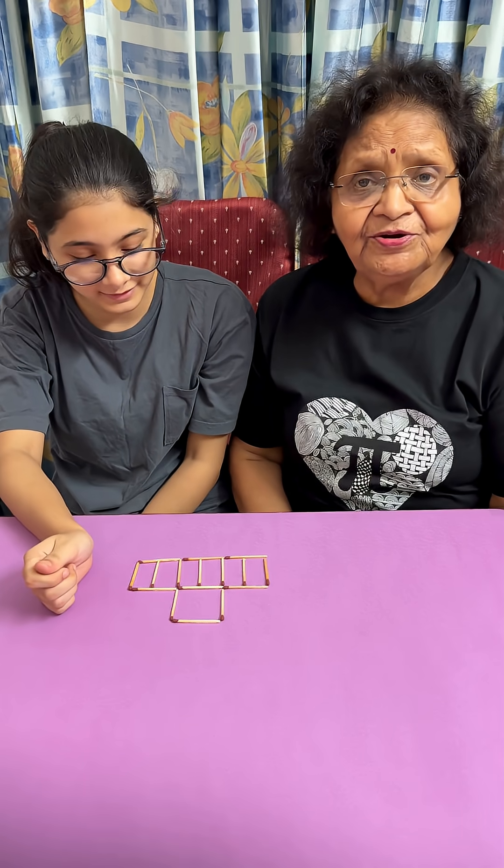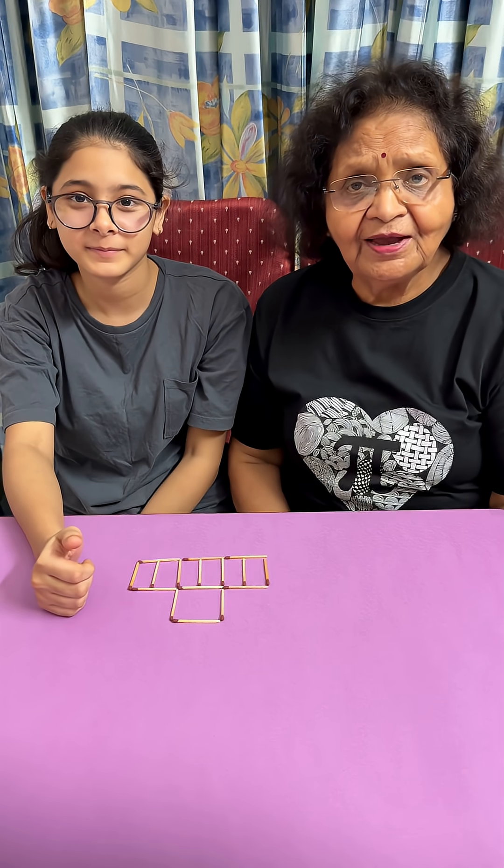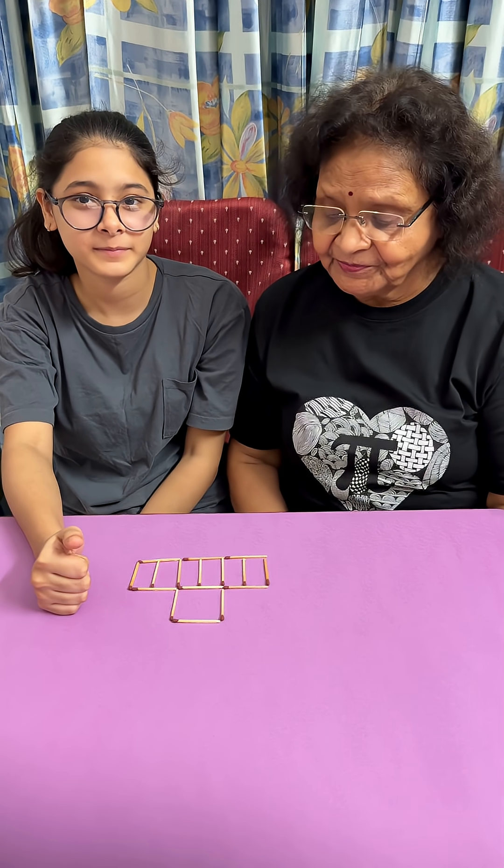So if you have liked my video, just follow me so that you do not miss any future videos. Thank you.